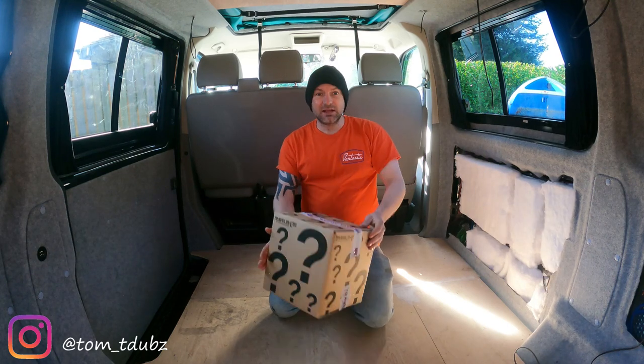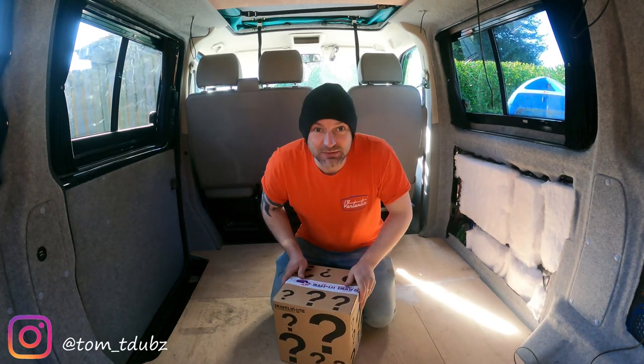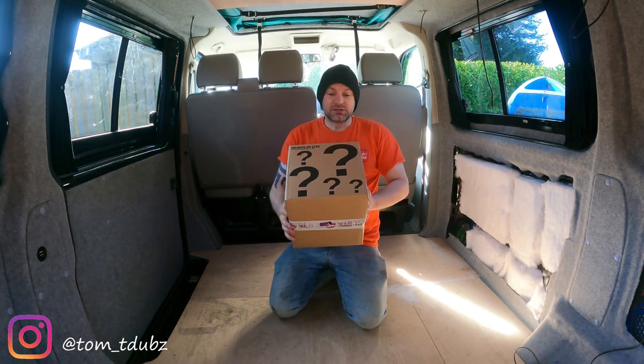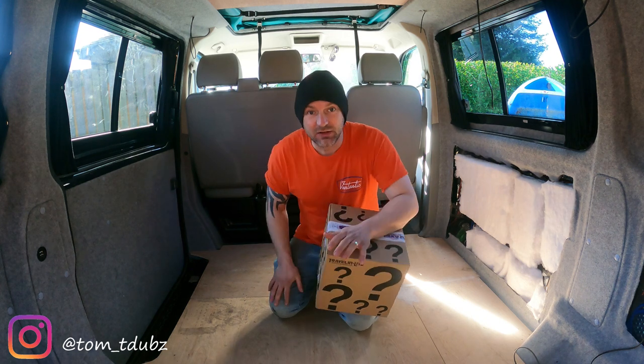Hi guys and girls, welcome back to the channel. This is an unboxing of a mystery box from Travelling Light.